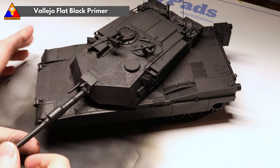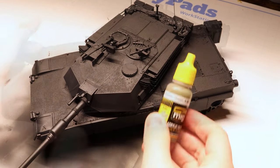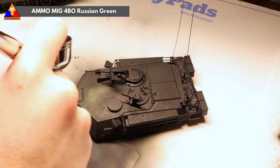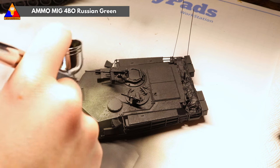The first thing we've got to do is give our kit a nice flat black primer coat so we've got a clean slate to work with. Then we're going to grab some 4BO Russian Green to start our base layer of camouflage. This is going to go all over the vehicle and serve as our main armor color. The only thing we don't want to be green is our tracks, of course.